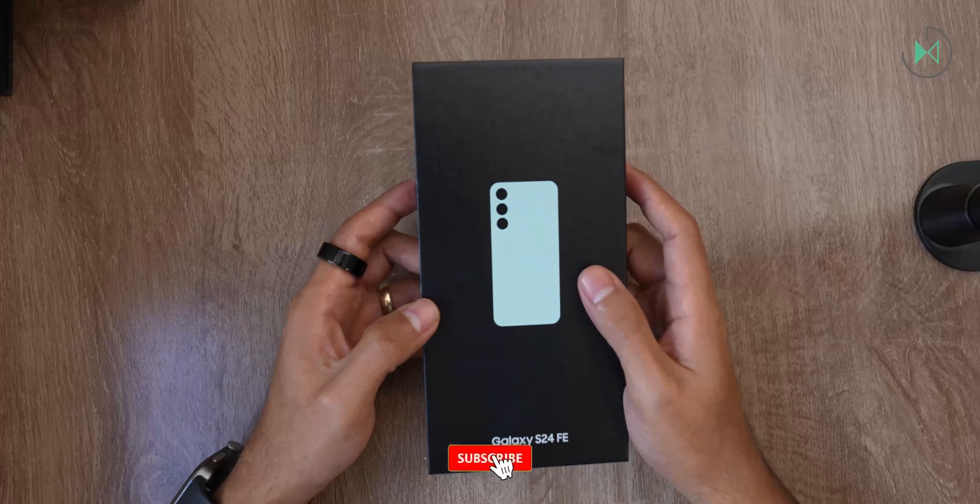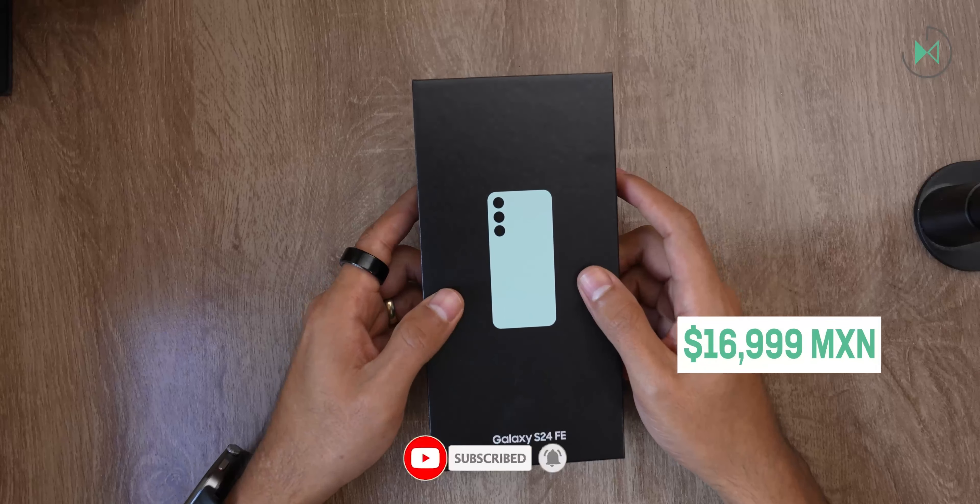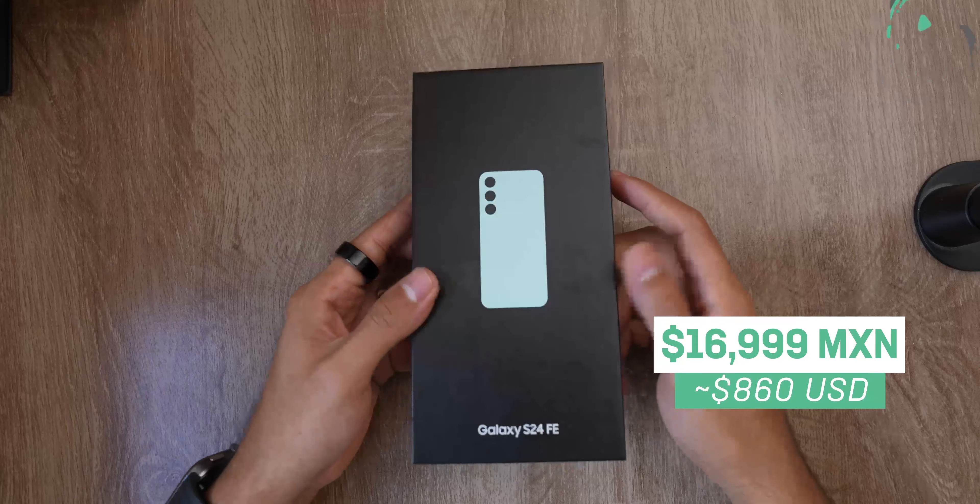Hello! Thank you for being in a new video. This time I'm unboxing the Samsung Galaxy S24 FE. Let's get started.